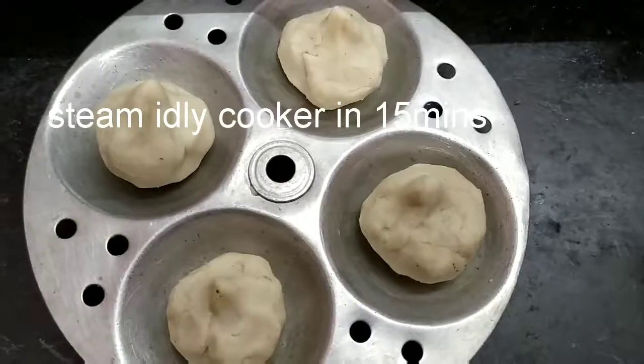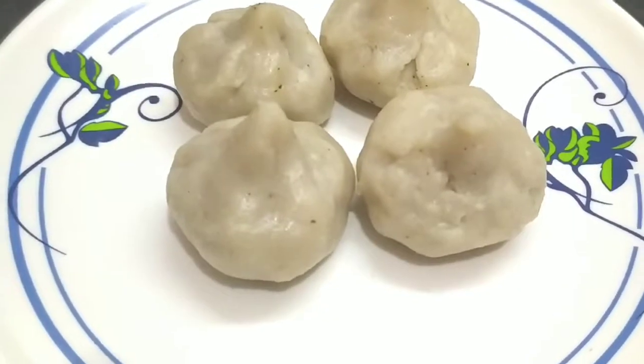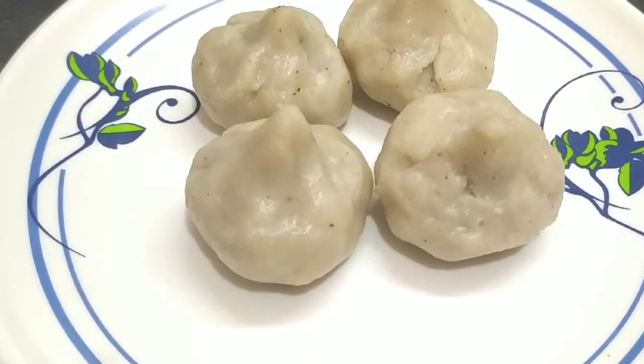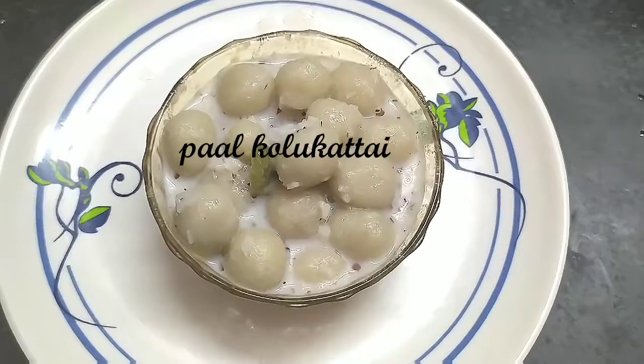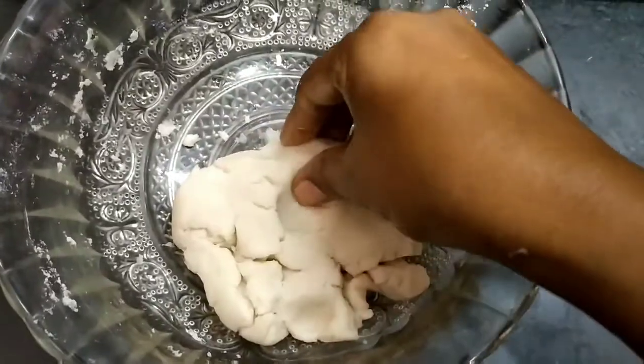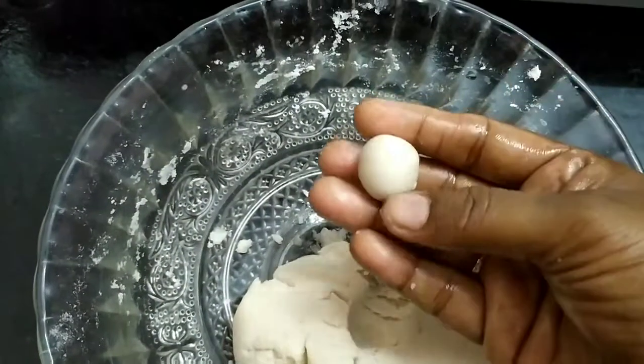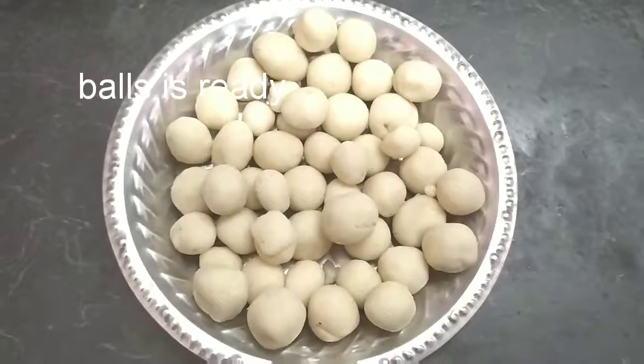Then stir it for 15 minutes. If you put the batter on the plate, you can cook it in 15 minutes. Put the bowl in a bowl. I am ready to make the balls.